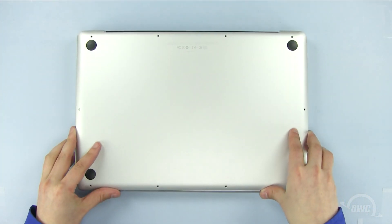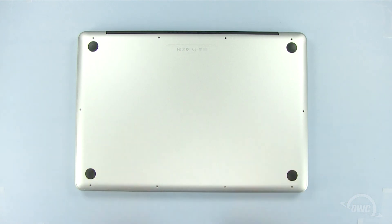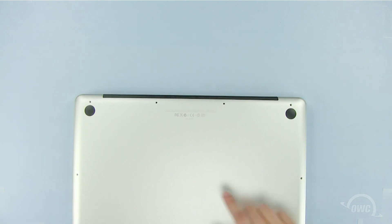Now set the bottom of the MacBook Pro into place, and push in these two spots to lock it in. Replace the 10 Phillips screws, starting with the three longer ones here.